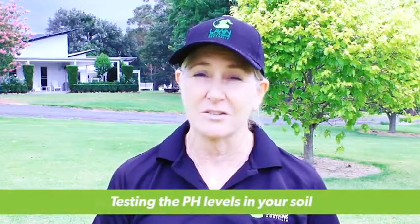Hi, I'm Sue from Lawn Solutions Australia and I'm here today to talk to you about testing the pH levels in your soil.